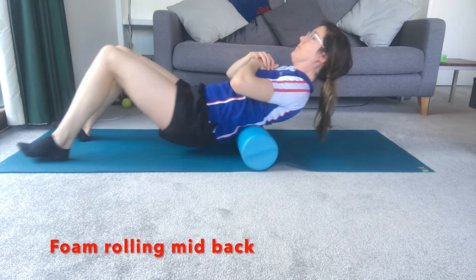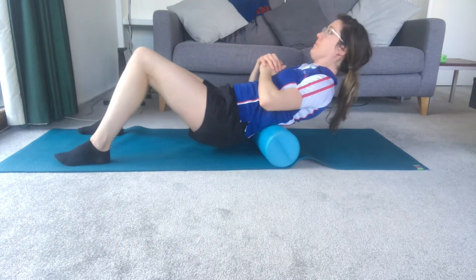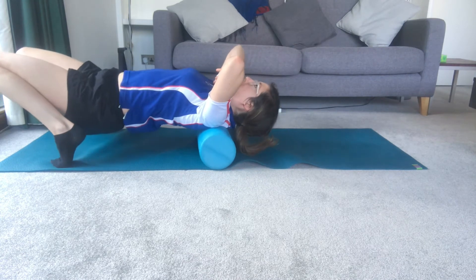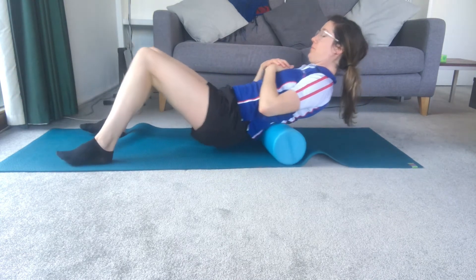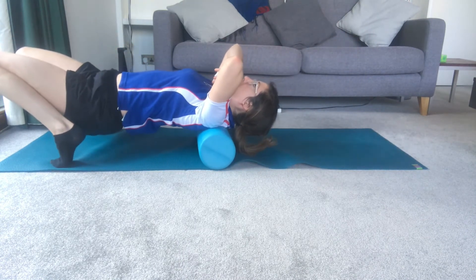Exercise three: foam rolling mid-back. Place the roller horizontally on the mat. You can cross your arms or have them by your side on the floor. Starting at the bottom of your back and moving upwards, roll back and forth in small segments to manipulate the fascial tissue. Don't pressure this too hard. You can do this for about a minute.